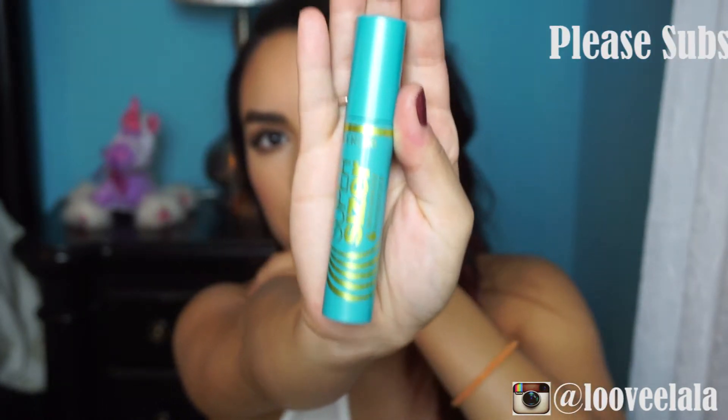I will show you how this mascara applies. I did get the waterproof version because I have very stick-straight lashes and waterproof is the only thing that helps keep my lashes curled. I really did like it — it gave me a lot of volume and a little bit of length, but I already have pretty long lashes so I'm not really sure how it would work if you had shorter lashes. I also used it on my bottom lashes.